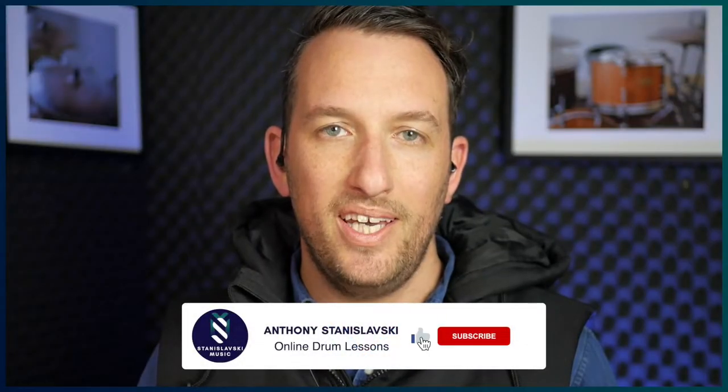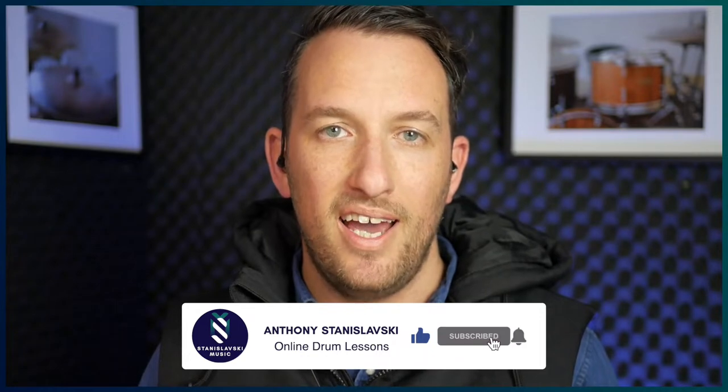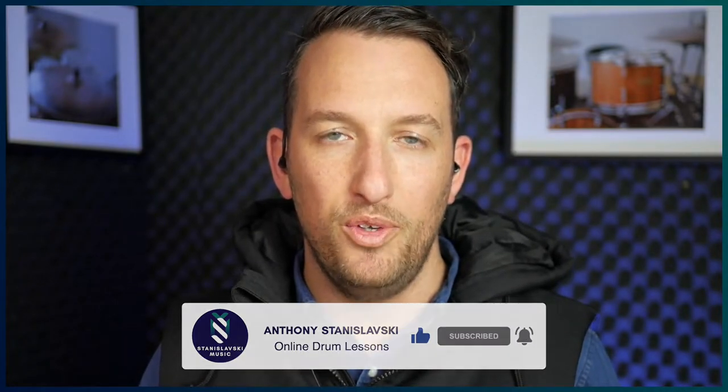Before we get into it, make sure you hit like and subscribe and the notification bell, just to let you know when I've uploaded a new video.